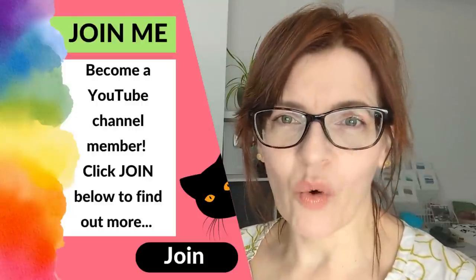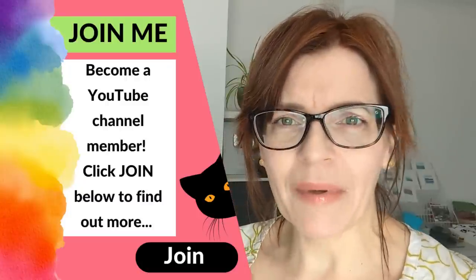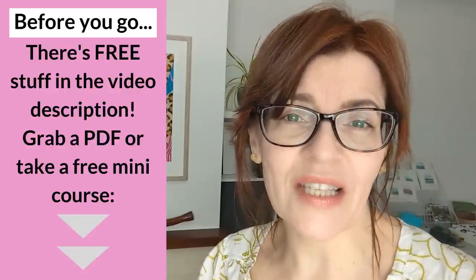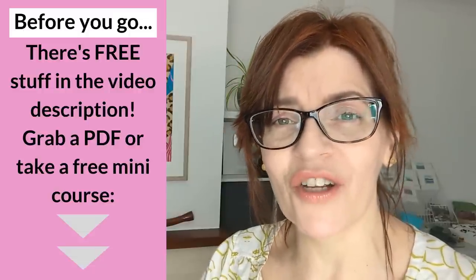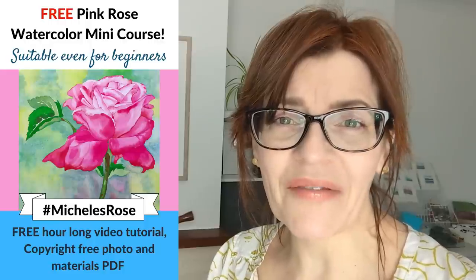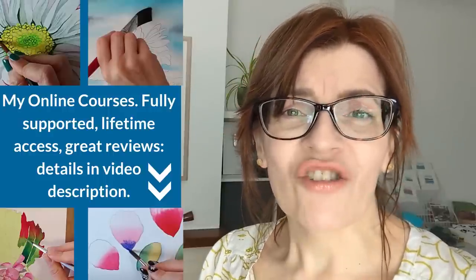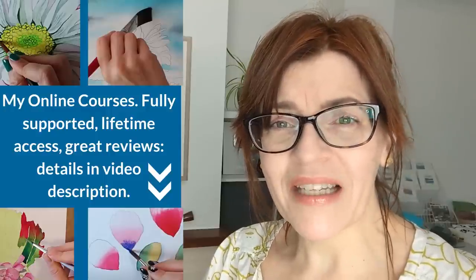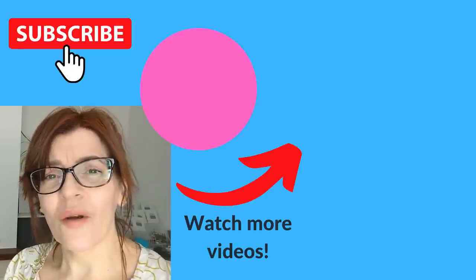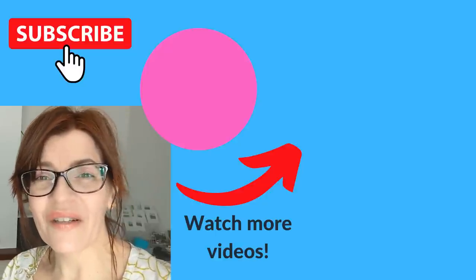Do let me know in the comments about any other watercolour painting rules I haven't covered, whether you follow them or break them. Hopefully this video has given you a little more clarity about which rules you can push and break a little bit. Don't forget to check the video description for links to any previous videos I've referred to, as well as free downloadable PDFs and even a free watercolour painting course. You can also find out about all of my paid structured courses, including beginners drawing and beginners watercolour painting, and click the join button for extra colour mixing content not available on YouTube.